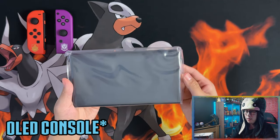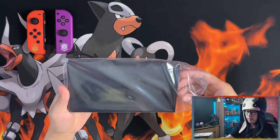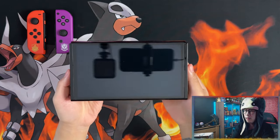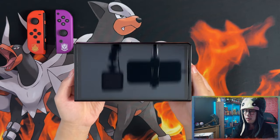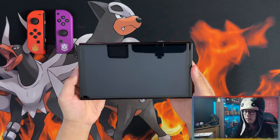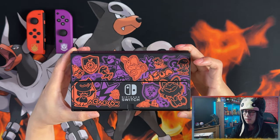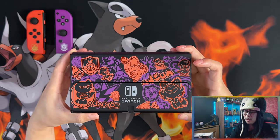Here is the OLED model. This is the screen — you can see my setup and my mic reflected there. Here's the back — it's kind of like a graffiti slash mural style artwork.